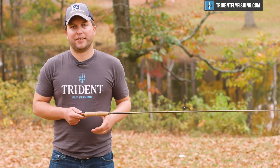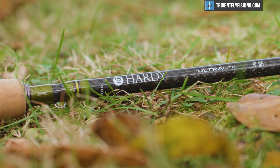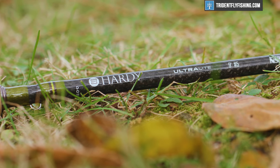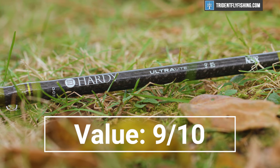In terms of value, Hardy has upped the price this year, and at $795, this rod is going to have a lot of competitors. But it is a super high-performing rod, and it gets a 9 out of 10.